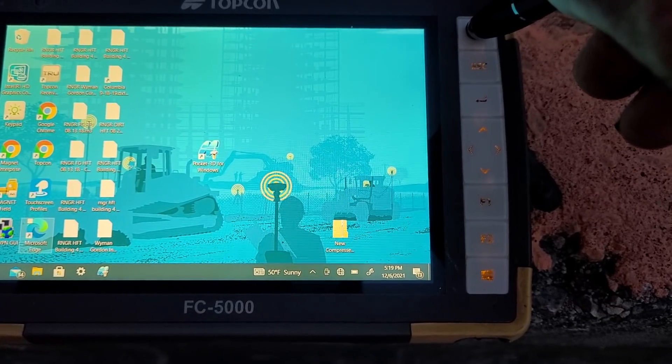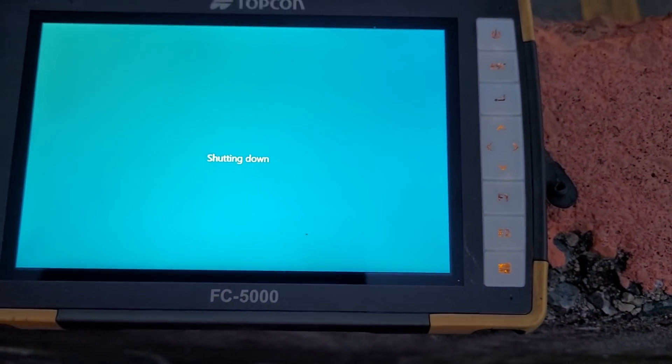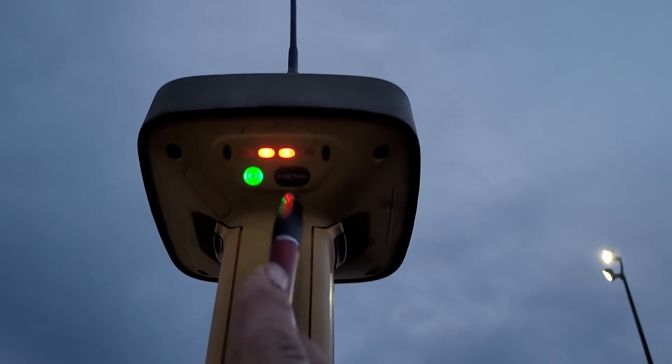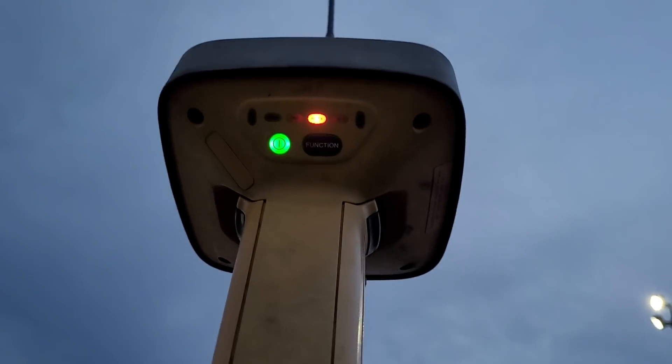Hold this down for a couple of seconds — there you go, it shuts itself off. Turn this off: push the button for a count of one, two, and there you go — it'll shut itself off. That's all you've got to do.